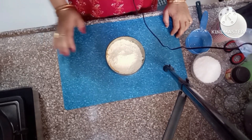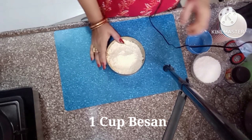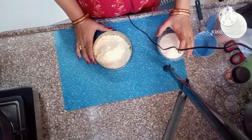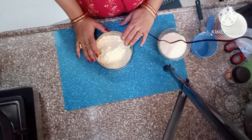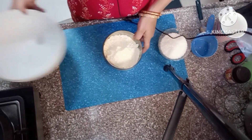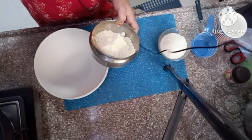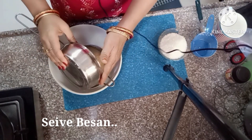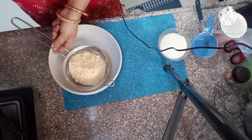I am going to use 1 cup of besan and 1 cup of sugar. First, we are going to sieve and clean our besan.